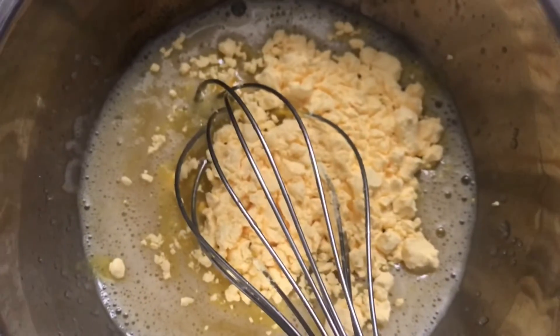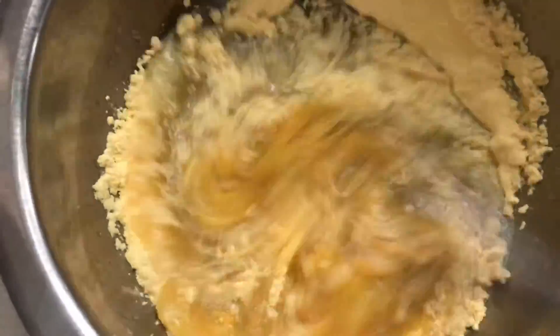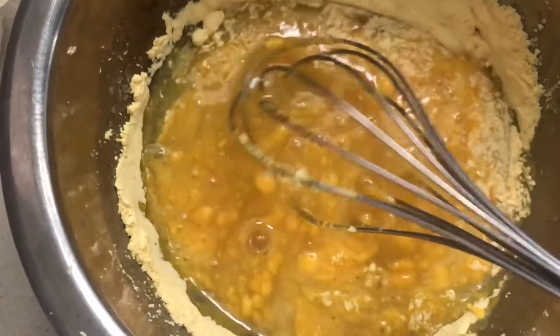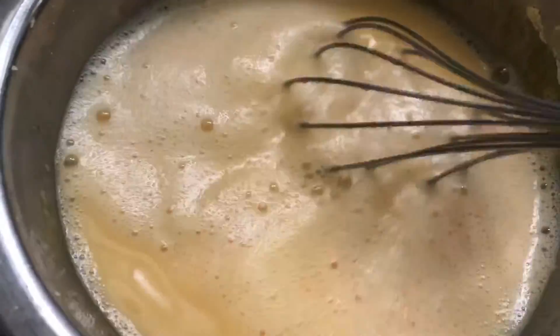Add 3 tablespoons of custard powder. It will give a nice flavor. If you add vanilla custard powder, you don't need to add extra essence. Now add the custard powder and mix it in with the milk.